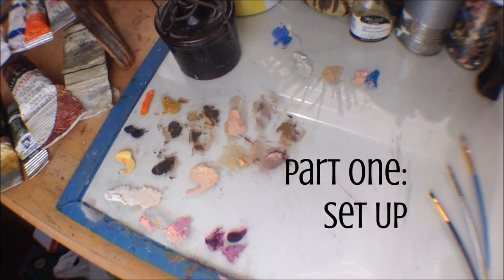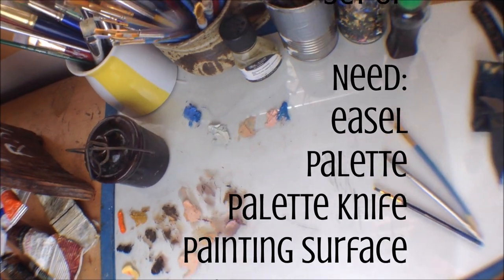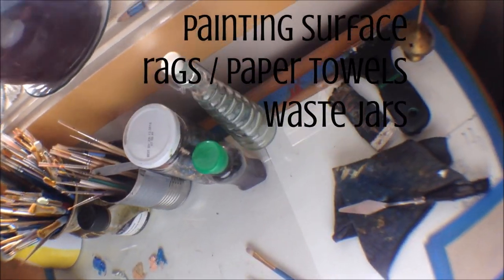In part one, we'll be featuring everything you need for a setup, and these materials will not change from painting to painting — you are going to need all of these every time.